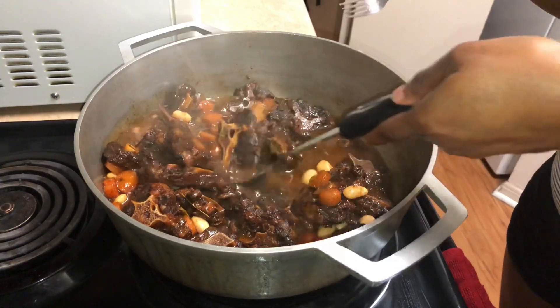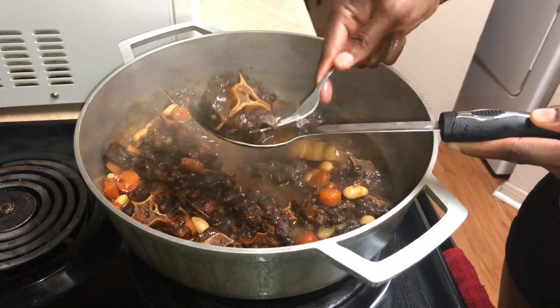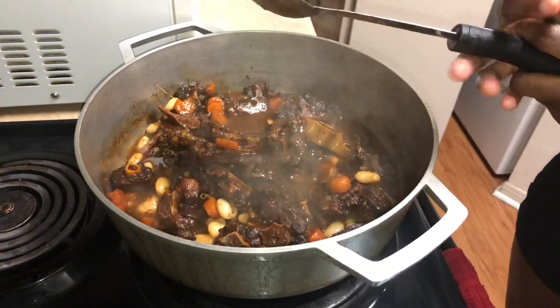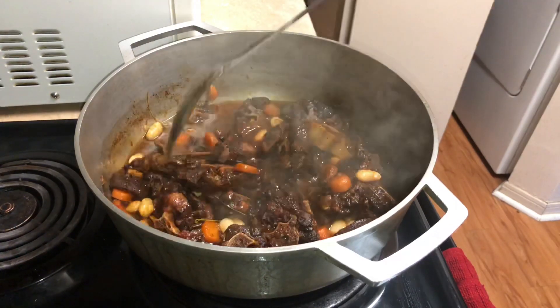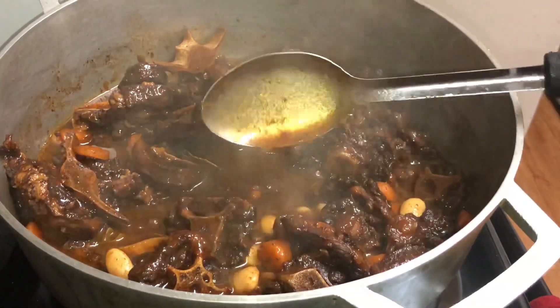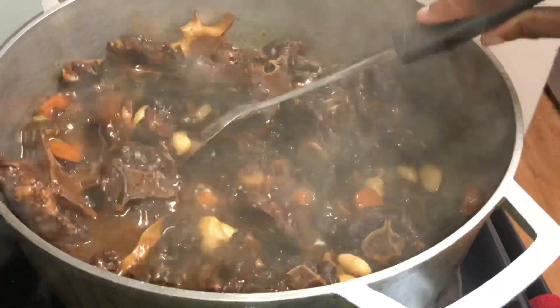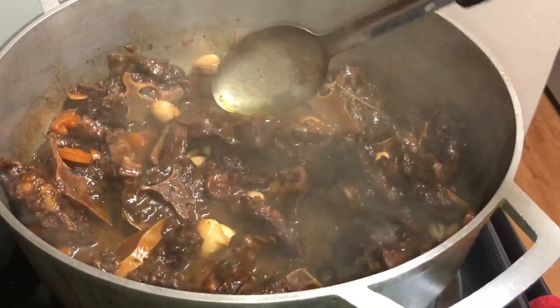I don't like to fight my food when I'm eating — I like when my meat is melting off the bone. The next thing you want to check is your sauce. Make sure it has your desired thickness. If you like it thick you can add some cornstarch, but if you used potato when cooking oxtail, you don't have to add anything because the potatoes will have melted and given you that desired thick gravy.